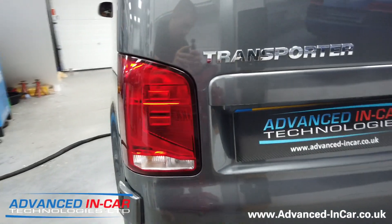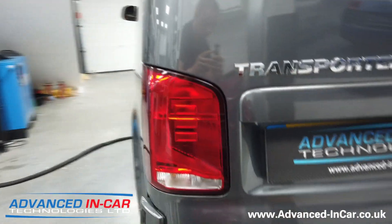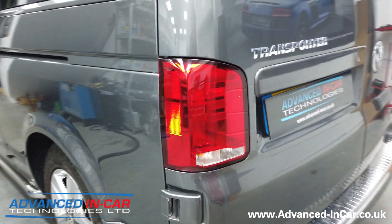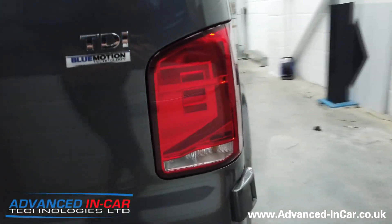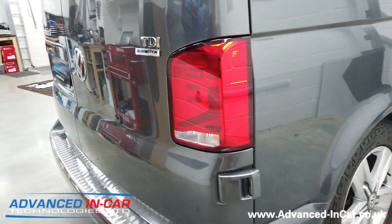These are the light clusters themselves that are fitted — they're quite different to what you are used to on the T6. I'll just go around to the other side so you can see those as well.